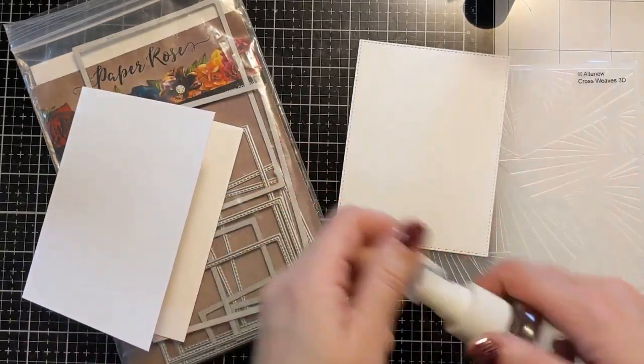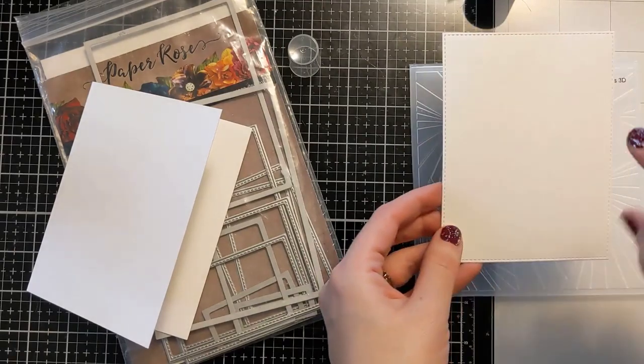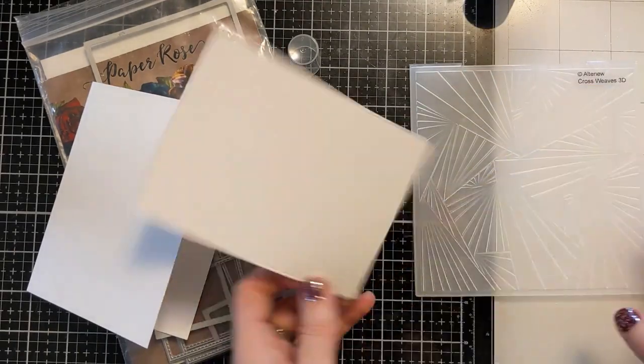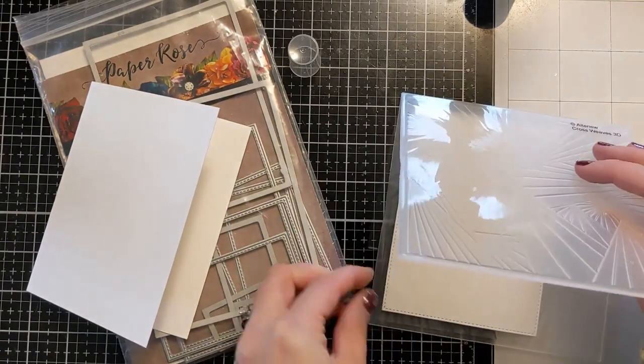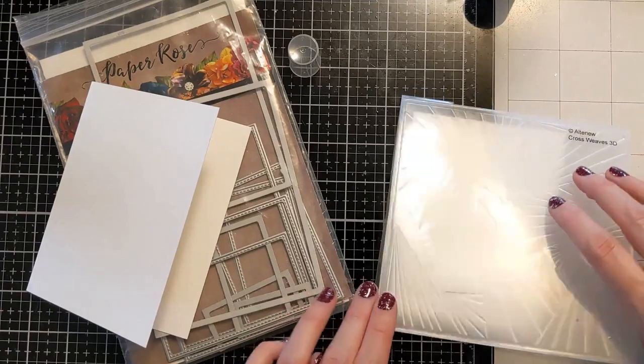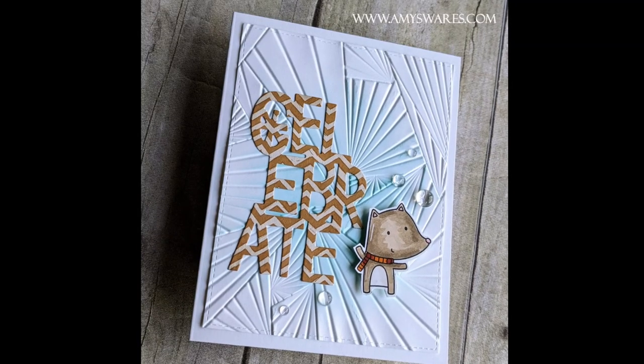I am going to spritz this panel just to really help it take the shape. Now this is an optional step, but I find that it works really well with these embossing folders. So I do it if I'm not working with anything water reactive. I'm just loading this up and I'm going to run it through my embossing folder off screen.